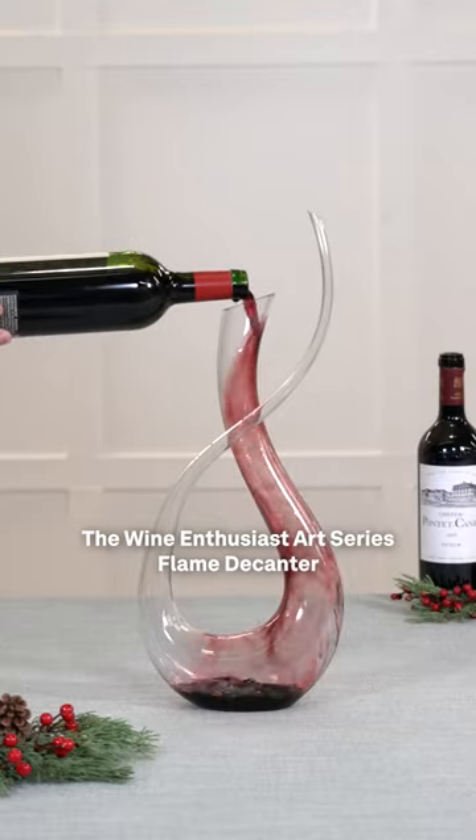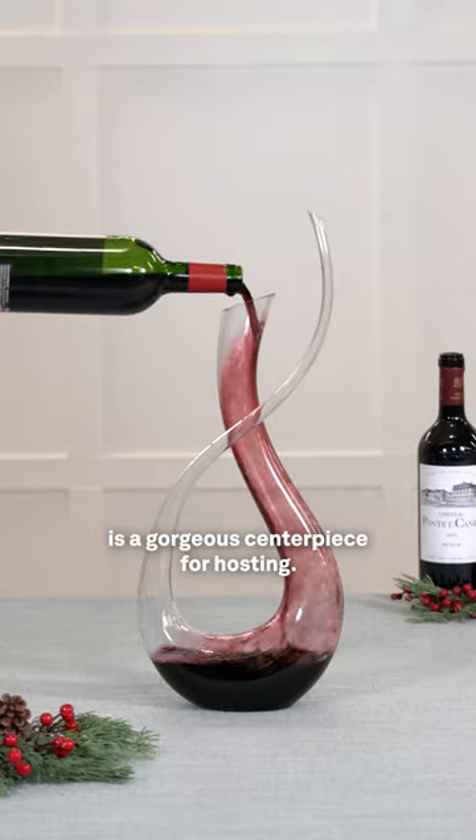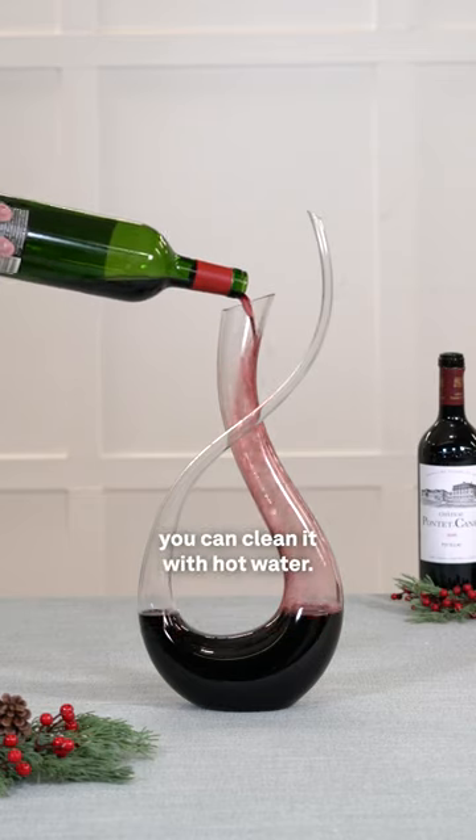The Wine Enthusiast Art Series Flame Decanter is a gorgeous centerpiece for hosting. Before you ask, you can clean it with hot water.